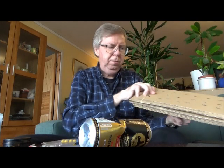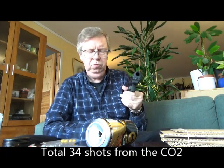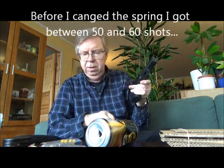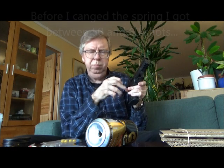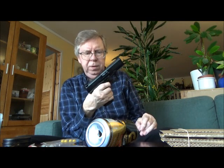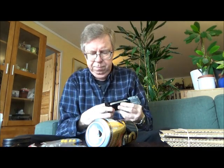With these shots — about 5 or 6 on the can — plus I dry fired it 9 more times, that is a total of about 34 shots fired total before it wouldn't re-cock. The last nine shots were just dry firing. Before I put in the softer valve spring, I got around 50 to 60 shots per CO2 canister, so it's at least 15 shots less now compared to before I changed the spring.